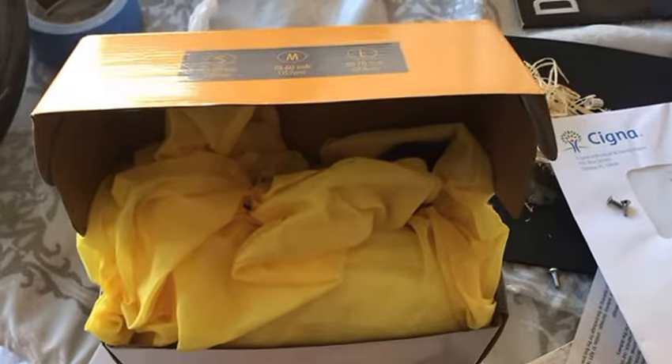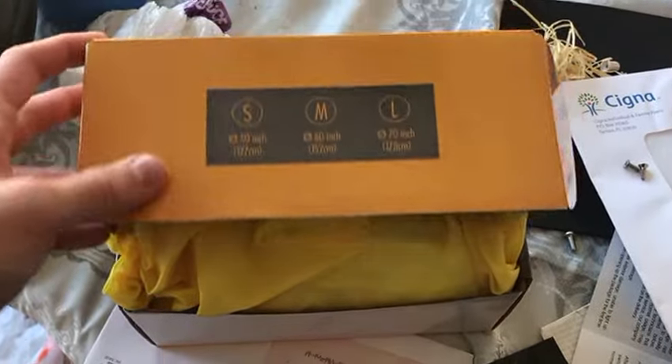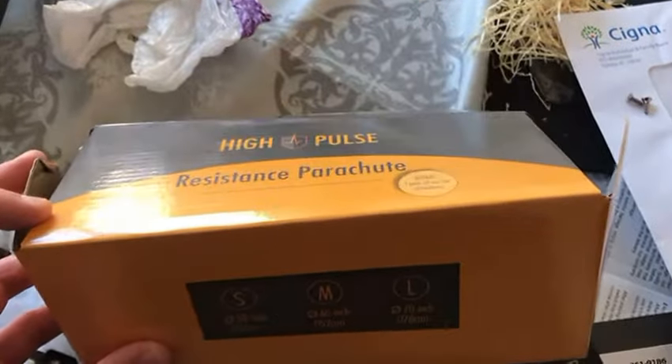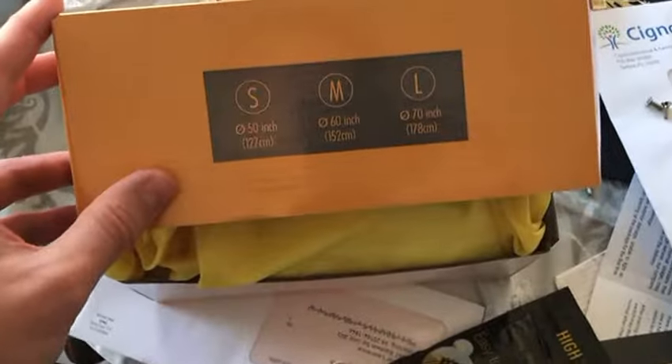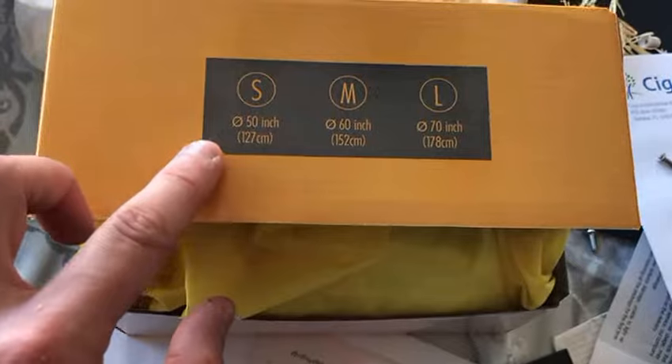Hi everyone, welcome to my review of the High Pulse Resistance Parachute. You can see that it comes in this box right here, and it's available in three sizes, as you can see right here. I received the small version.